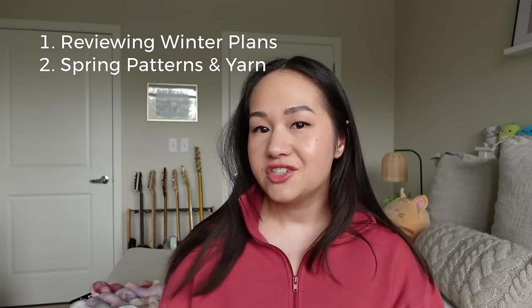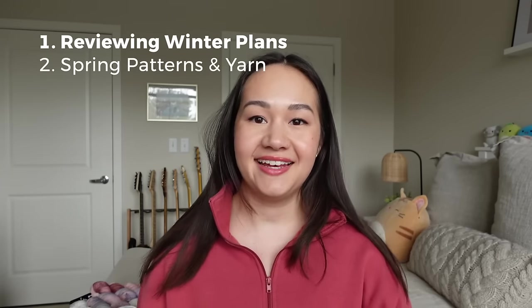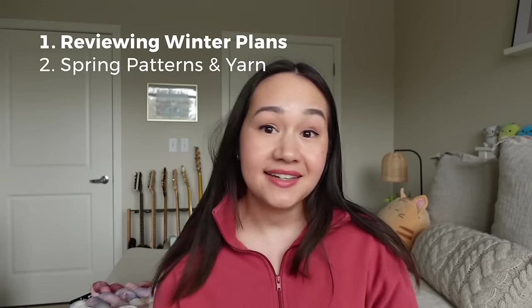Before we dive into the spring projects, I want to review what I said I would make for winter and go over what I actually completed and what I didn't. If you haven't seen my winter knitting plans video, it'll be linked in the description. I use January, February, and March as the winter months, and for spring I'll be planning projects for April, May, and June.